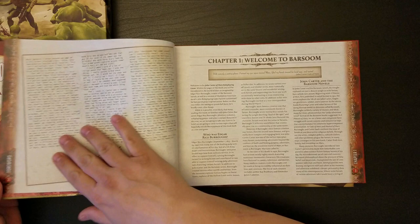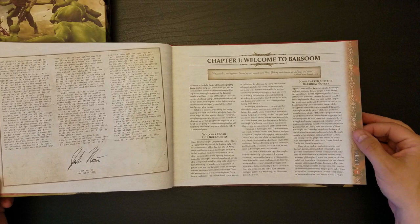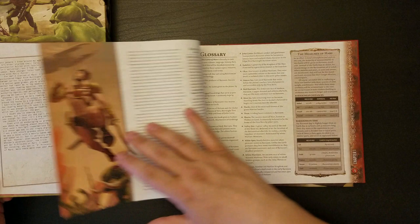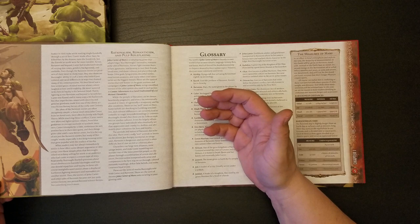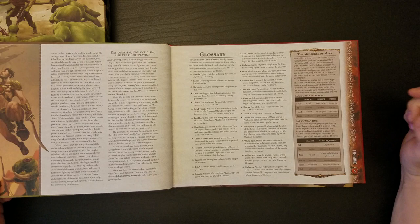We have a table of contents — super small print, by the way. Looks like roughly 280 pages. There's a glossary at the back too. Welcome to Barsoom, who was Edgar Rice Burroughs, John Carter and the Barsoom novels. We have Jack Norris' introduction — I know Jack online casually, so a neat guy. I really was looking forward to this. I just didn't have the money to swing the Kickstarter when it was up. The difficulty with Kickstarter is I've got to come up with a giant pile of money within 30 days, and it's hard for me to plan around that.